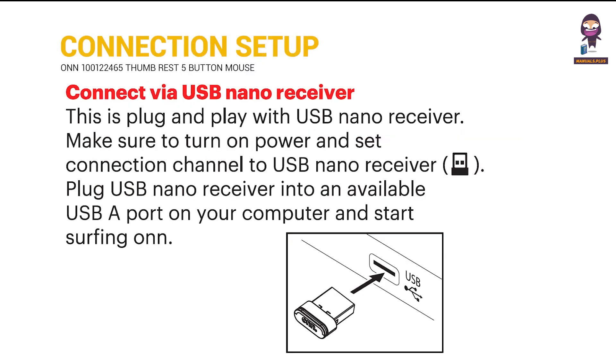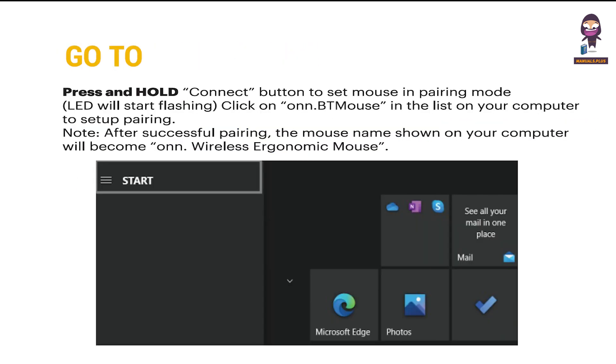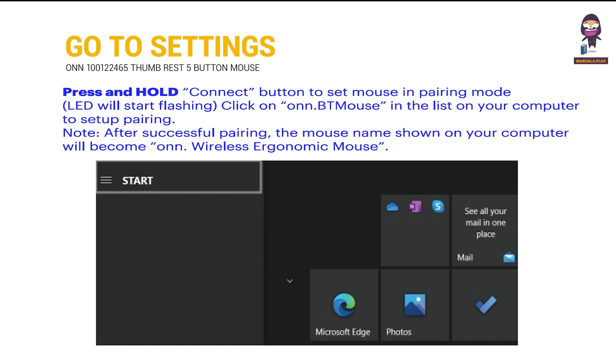Connection setup: connect via USB nano receiver. To connect via Bluetooth in Windows, go to settings, then press and hold the connect button to set the mouse in pairing mode. The LED will start flashing — click on the ONNBT mouse in the list on the computer to complete pairing.